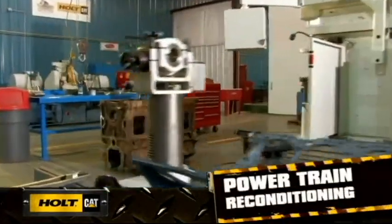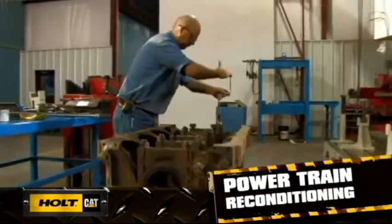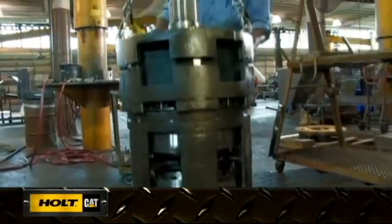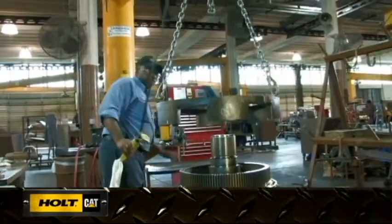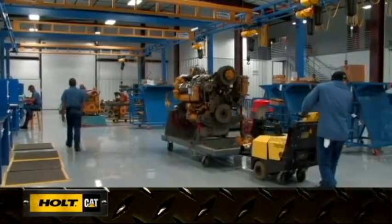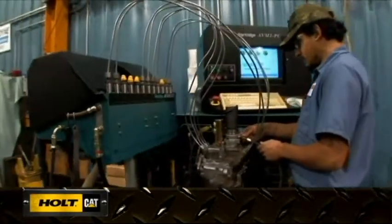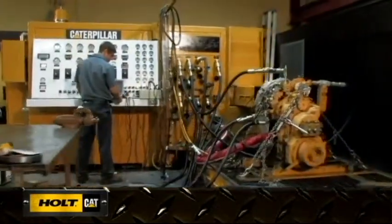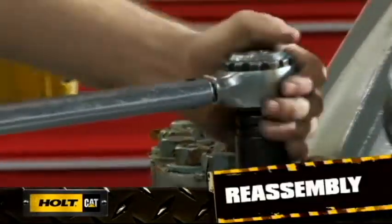Both Cat Certified and Holt rebuild programs include disassembly, inspection, and reconditioning of the engine, fuel system, transmission, torque converter, differential, final drives, and radiator. The Cat Certified rebuild includes updated new or qualified parts. Before reinstallation, each component is thoroughly bench tested, including the use of state-of-the-art engine and transmission dynamometers.